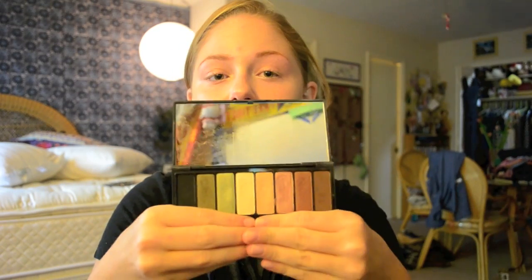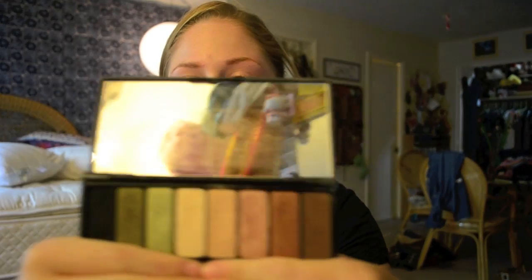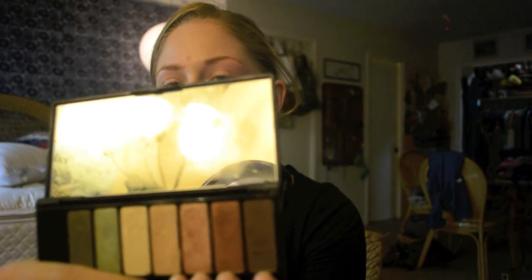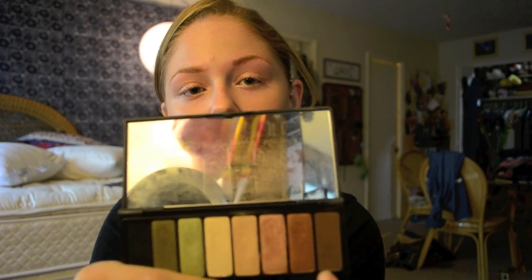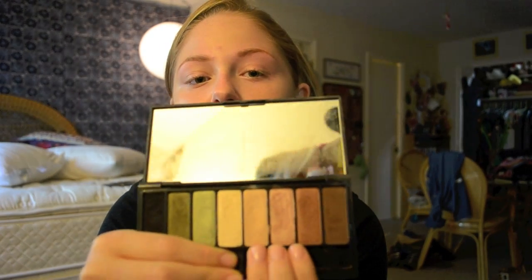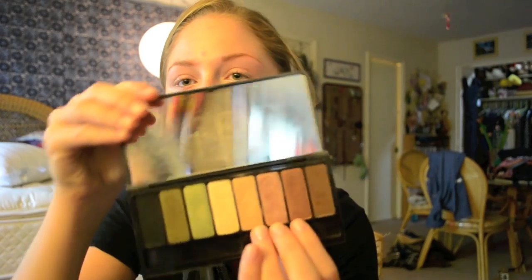I'm going to start on my eyeshadow. I'm using the Kat Von D True Moments Eye Palette in Ludwig. It has some greens, darker colors, and really nice neutrals. I'm going to be working with three shades for this daytime look: Clay, Downtown, and Broke. There's also a matte brown that's good for filling in brows in a pinch.